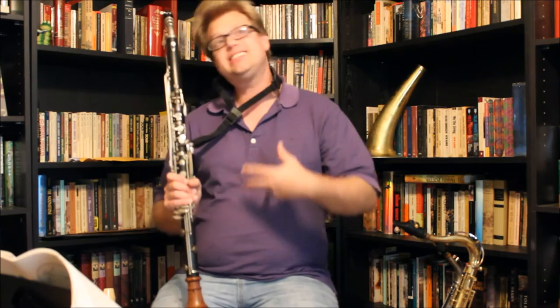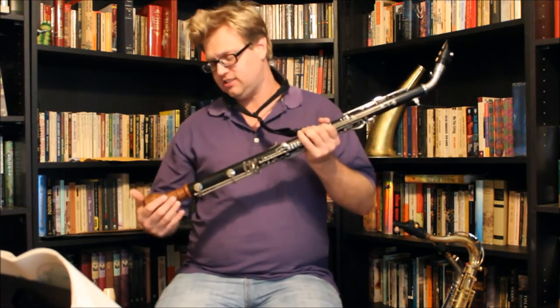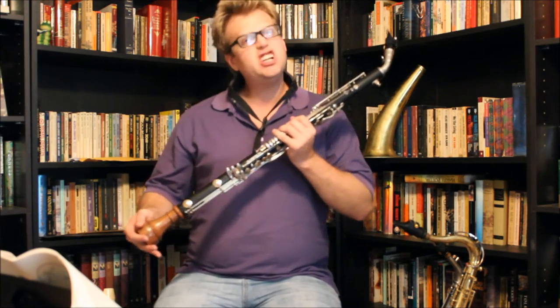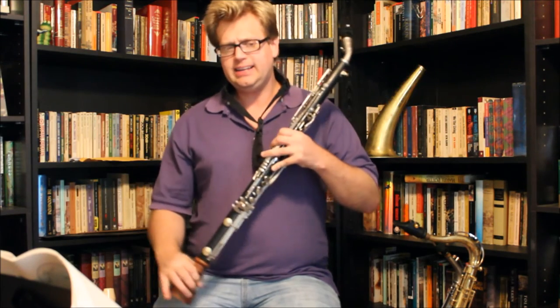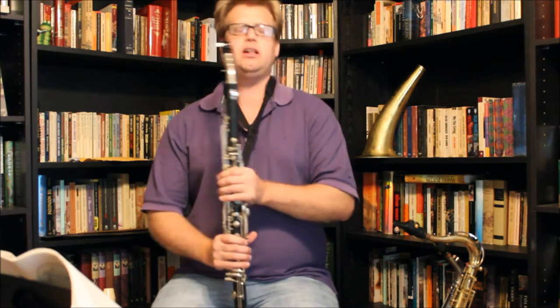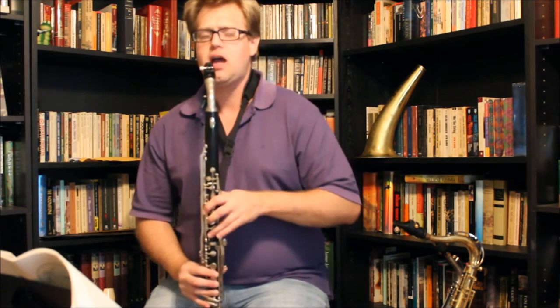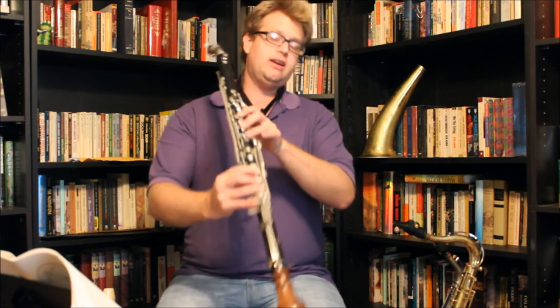I want to know — before I say anything — can the listeners actually hear a difference in the sound? There is a slight difference to me. Comment down below if you can actually hear a difference in the sound. My impression is it feels a little bit stuffier with this bell on here — it's not projecting quite as well as the metal bell, but that said it's a little bit woodier sounding, a little reedier. I'll just play an F major scale with the clarinet bell on.